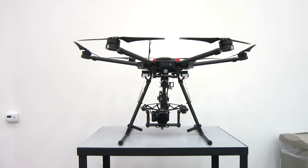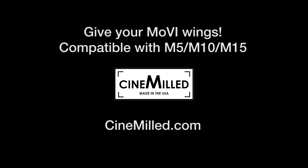So I just want to give you guys a quick look. Now you can mount all your Movis on the M600 drone.